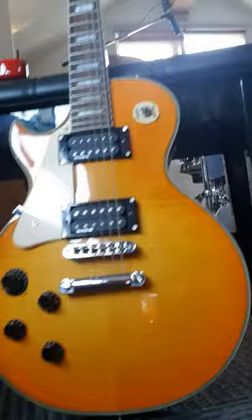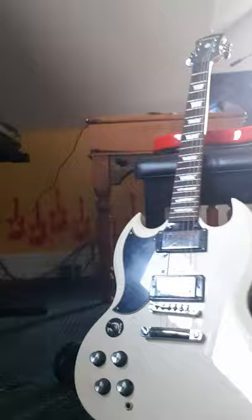Hi guys, welcome back to my YouTube channel. I'm going to show you a couple of my guitars — they're pretty cool. This first one is a Legacy SG, which is an Epiphone — sorry, the Epiphone headstock.